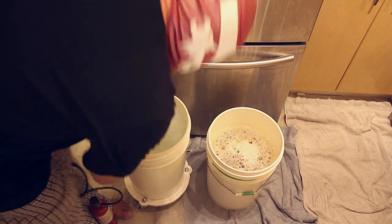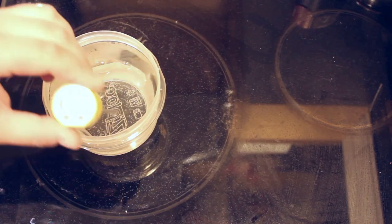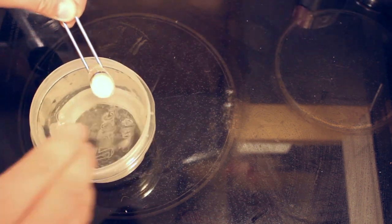We're going to fast forward about two weeks. Fermentation has completed, and I added some dry hops — Willamette and Simcoe. The terminal gravity for this beer was 1.012, which equates to about a 6% beer.